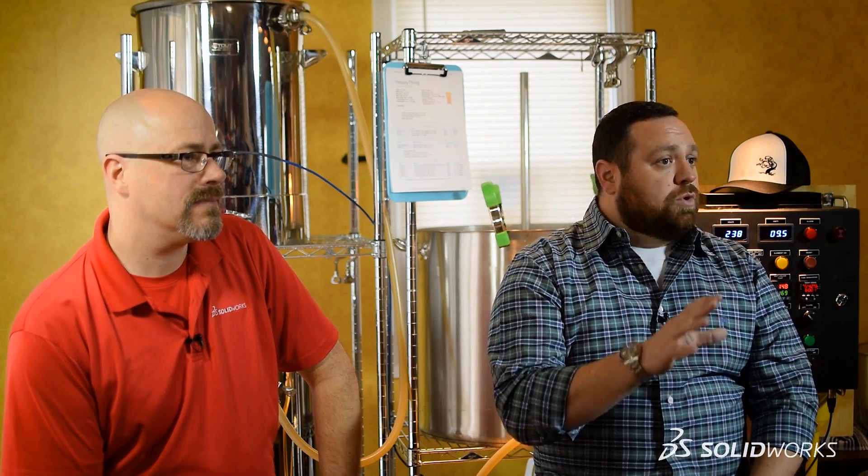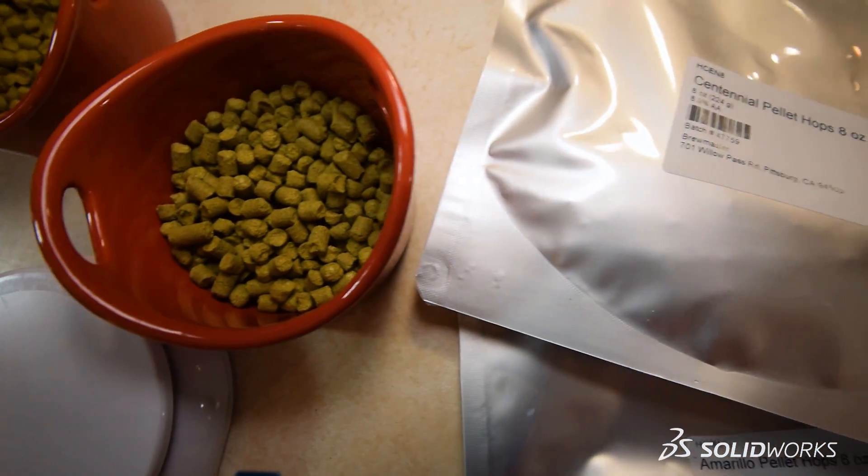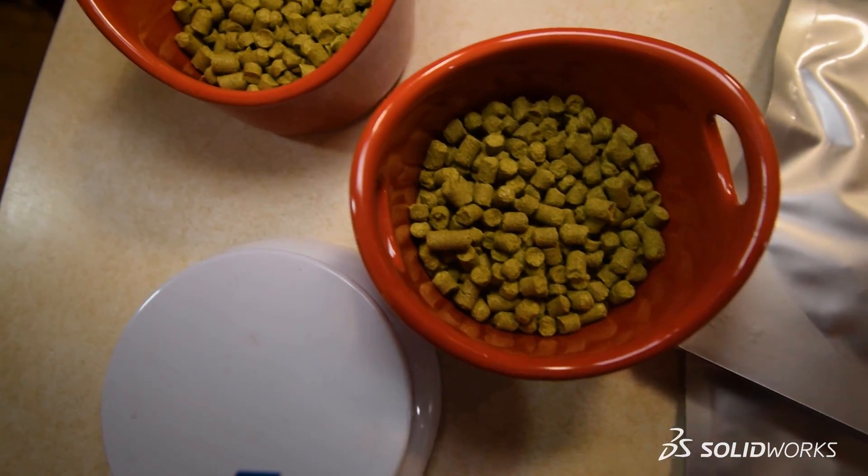Today we're going to be using three hop varieties: Amarillo, Centennial, and Simcoe hops, which are known for giving off a floral, citrusy aroma such as grapefruit and lemon, but also produce some earthy and piney characteristics as well.